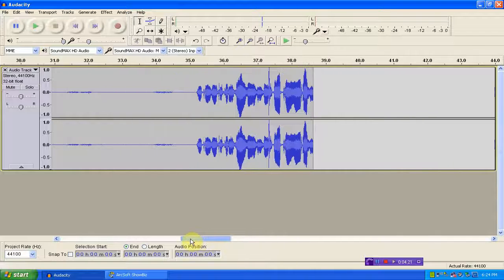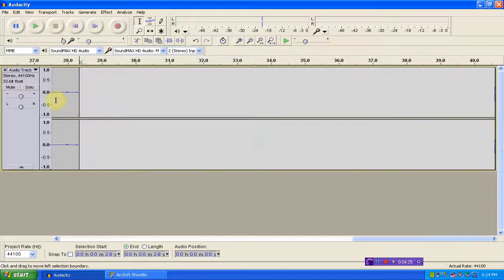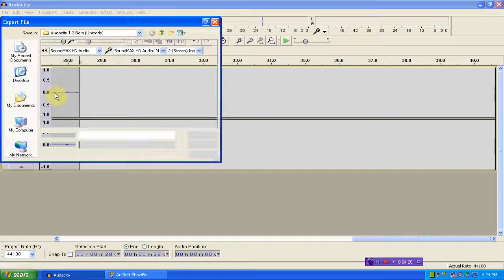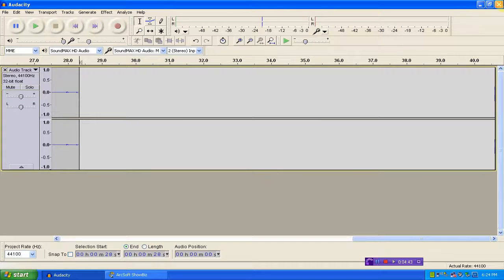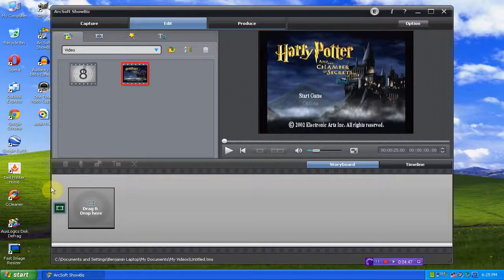We'll leave the rest of this. I can trim off this part because that's not really part of the video. Then go to File, Export. We can leave it as WAV. We'll put it on the desktop and call this 'audio track.' Save. Exit — no, we don't need to save that.